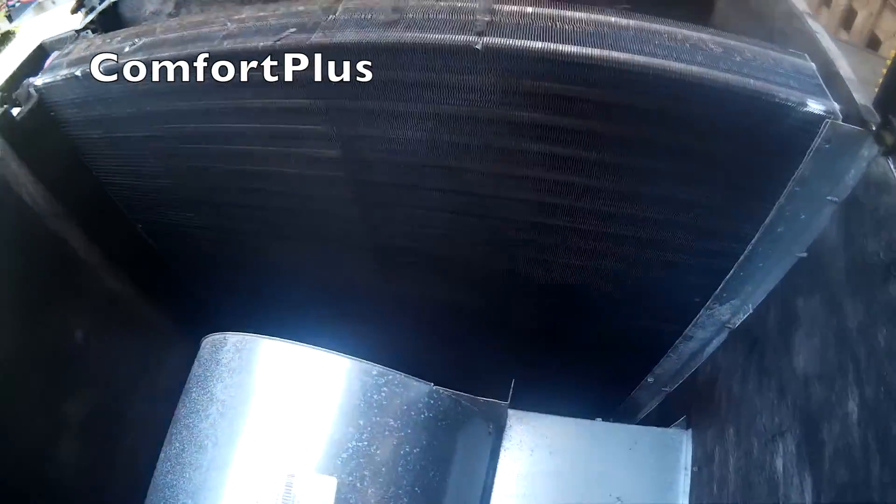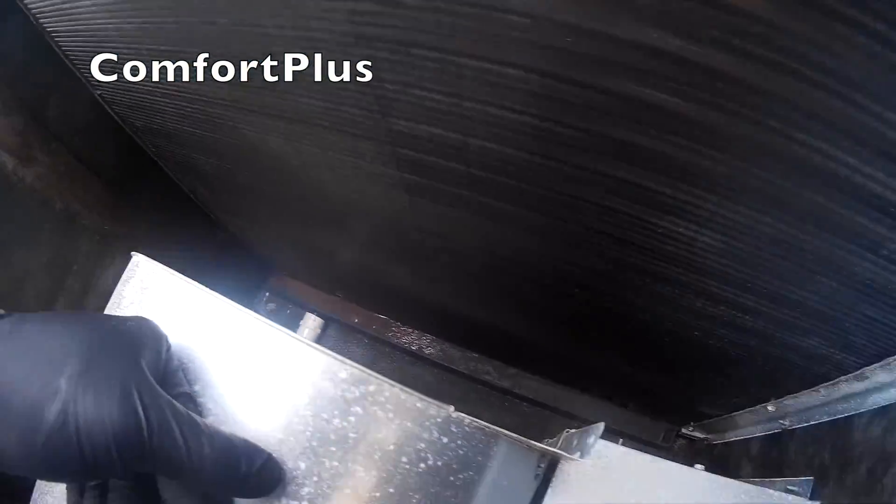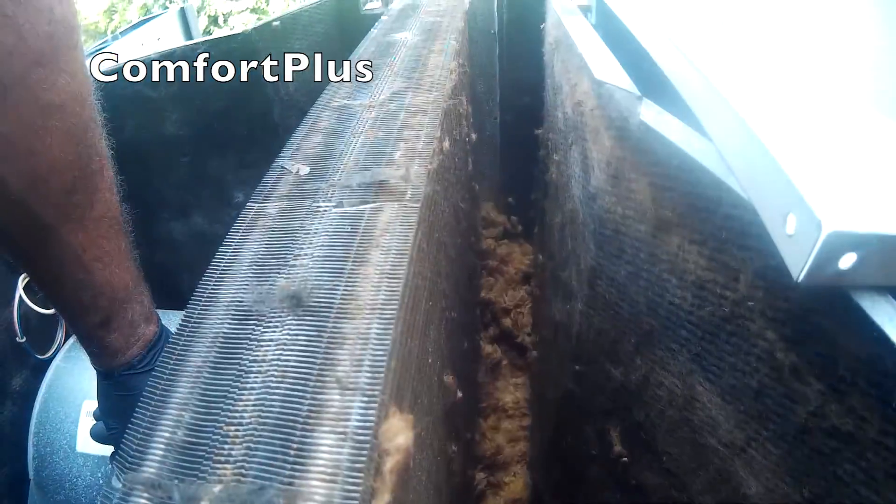I wonder what happened to this coil — just got a hole like that right in the middle. I guess I get to do a little duct work on this job.